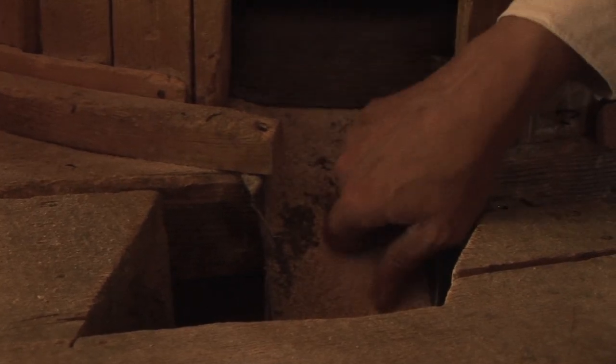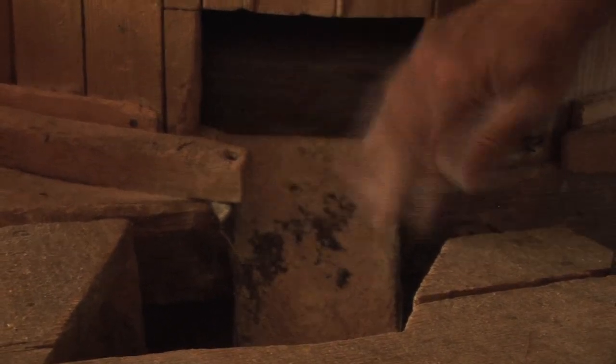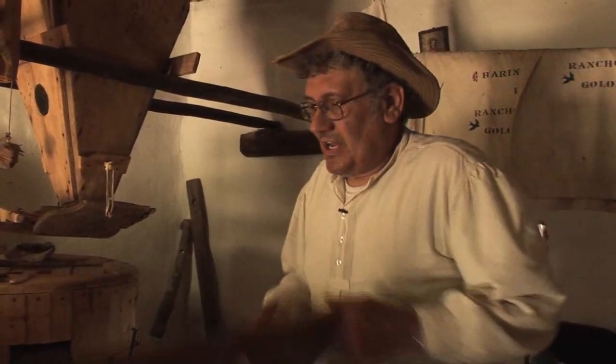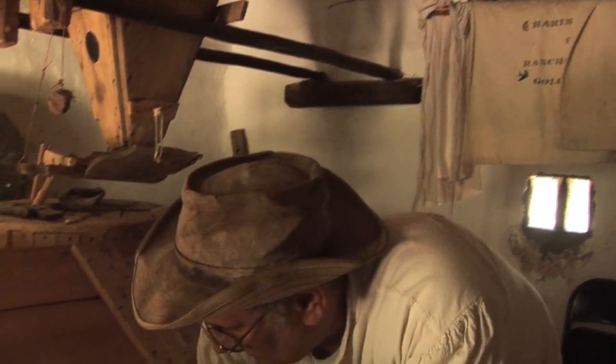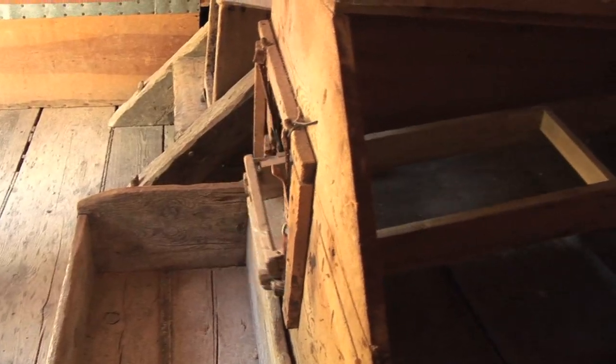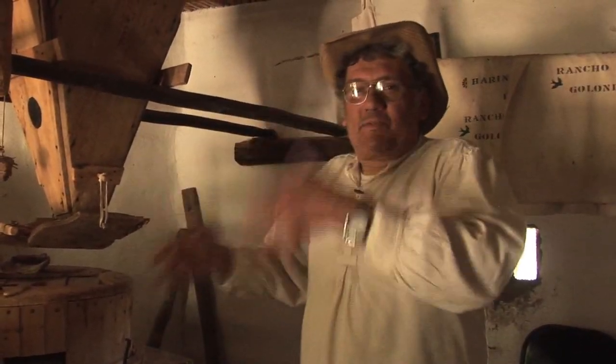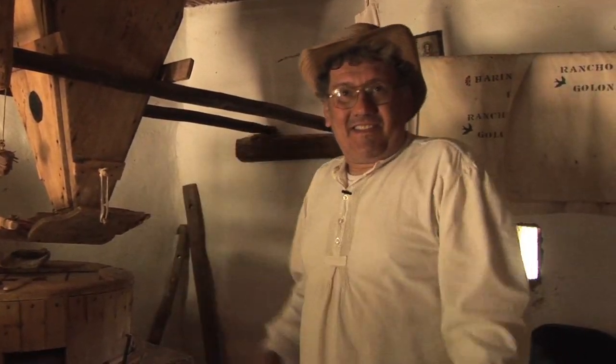One of the questions is, do I get any stone in my flour? No, because the stones never really touch. A screen in here is what separates your flour — it's a very fine screen. When this thing really gets going, everything is fast. You have to keep the door closed because there'll be so much powder, flour dust in the air.